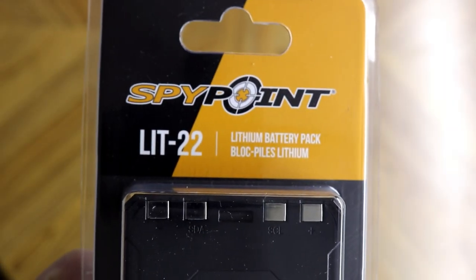So number three on my must-have accessories for your SpyPoint Flex is a security box. You want to keep your new investment safe, and a security box is a great way to do that. Number two on my list is going to keep your Flex up and running, and that is the Lithium Battery Pack.